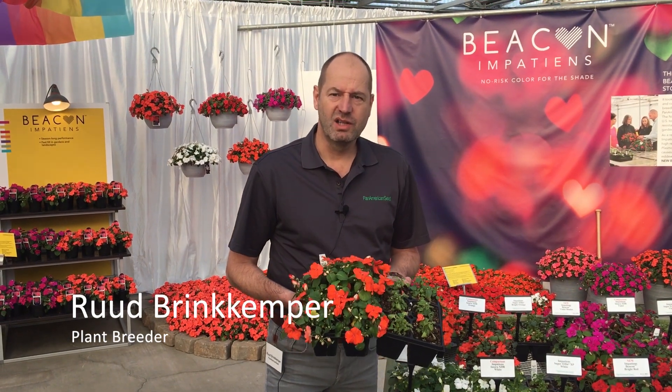Hello, I'm Ruud Brinkämper from Pan American Seed. I'm the breeder of Beacon Impatiens and I'd like to show you what high resistance looks like.